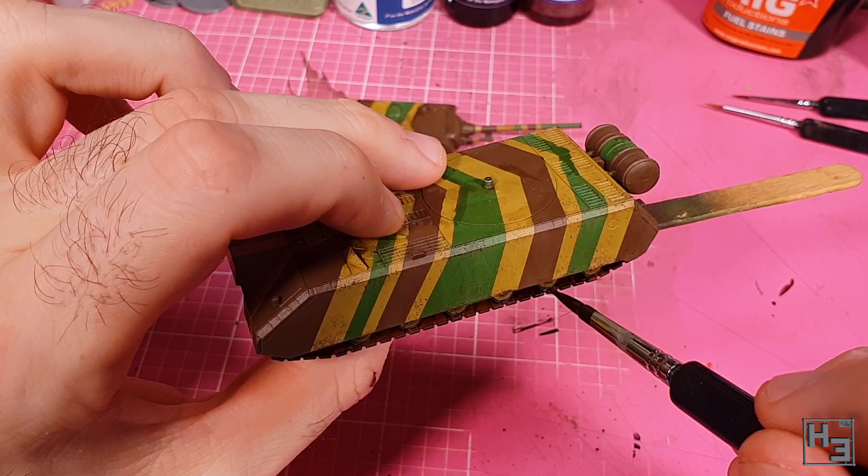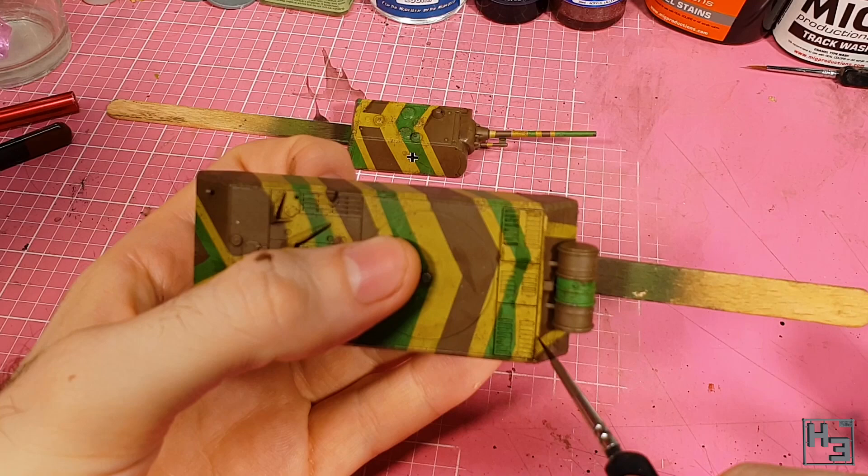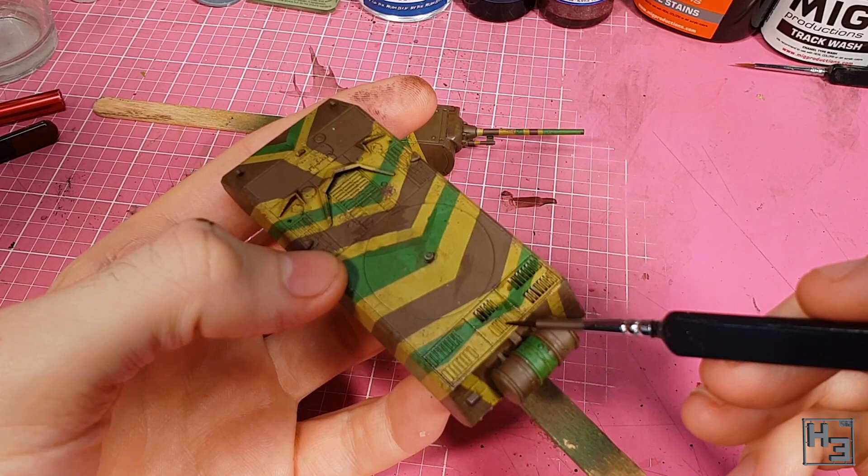I decided to apply some MIG Black Knight Panel Wash pretty much all over the model, though I am focusing it in the vents and gaps and around hatches and things like that. This is not black as the name might suggest, and I think a black wash would have been a bit too stark. This seems to work fairly well.